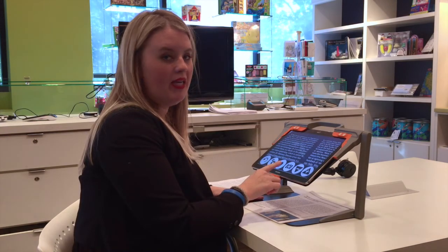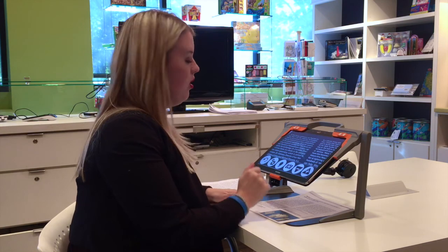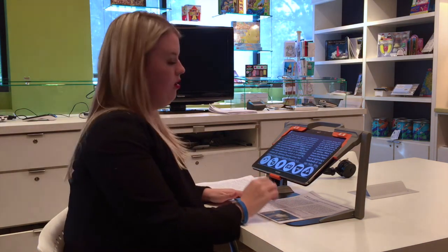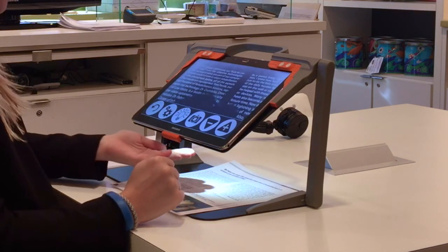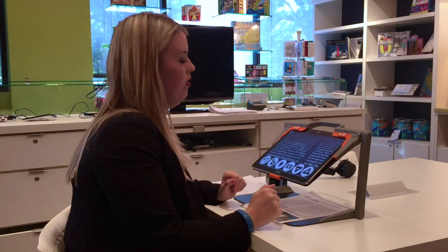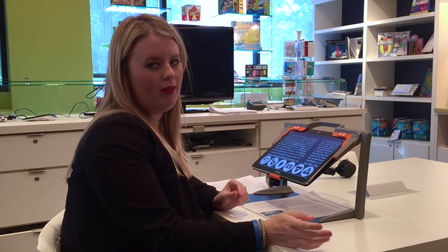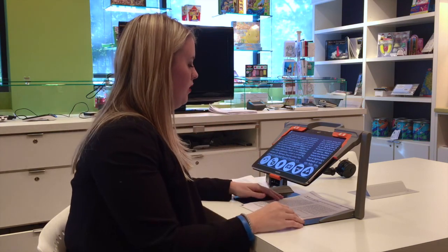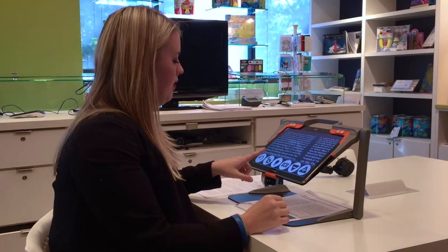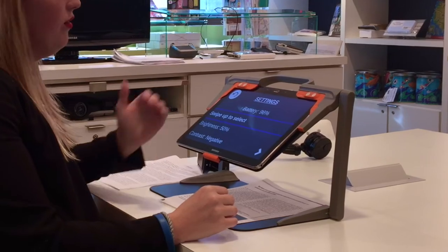The button next to the minus button we'll come back to in a moment. Next is the lighting feature — the light on the unit is currently off, and pressing it will turn a light on under the unit. A reason to turn the light off would be if you're looking at a glossy page like a magazine or coffee table book, or if you have very bright lights in the room. Lastly is the settings button, which takes you to different options.